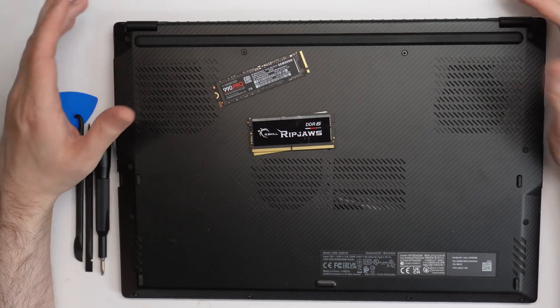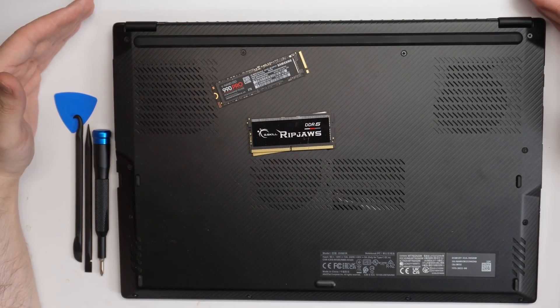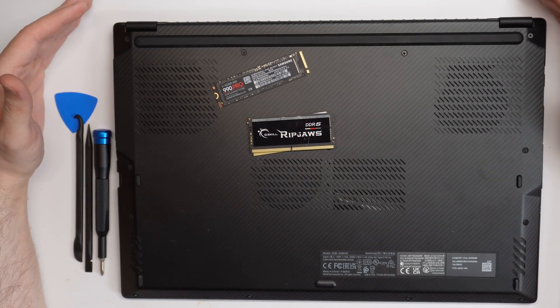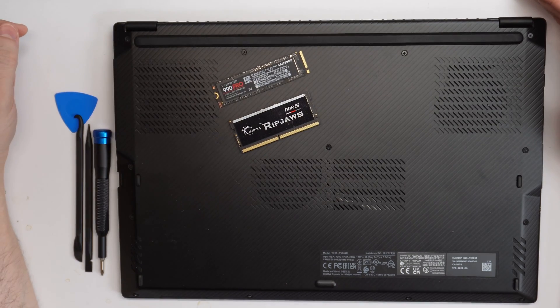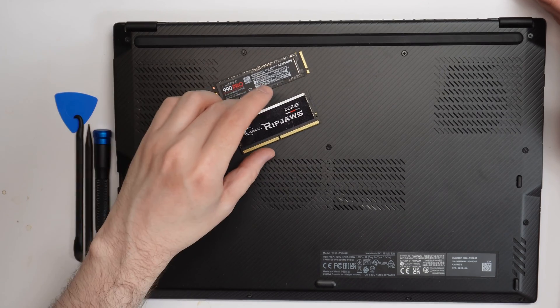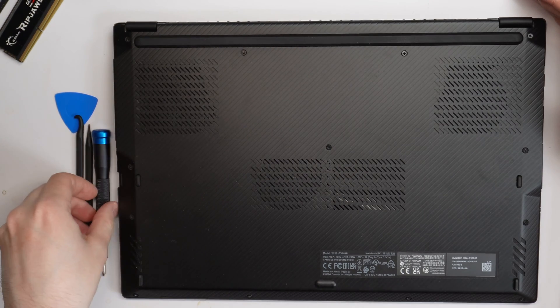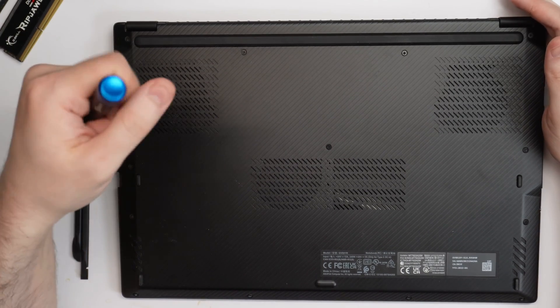Hello YouTube! I'm going to be upgrading the X16 Flow here. It is a fantastic laptop — I think it's the best gaming laptop in the world. Convertibles are definitely the way to go. I've been meaning to do an SSD upgrade and a RAM upgrade on here for quite a while. I was hesitant at first but I read the manual and it doesn't look too hard.